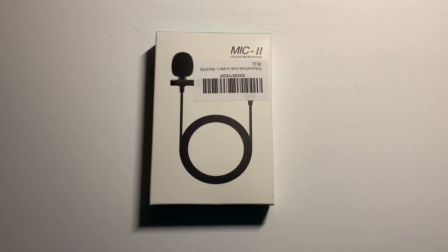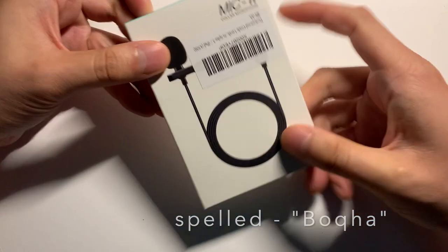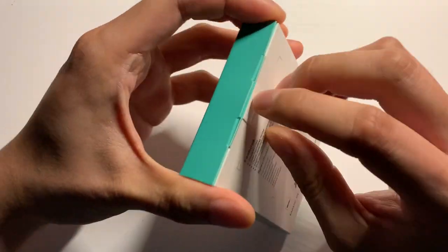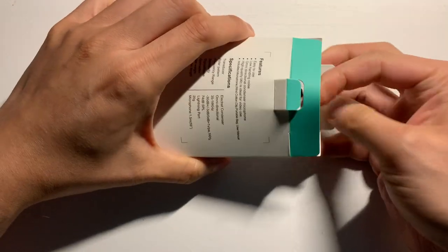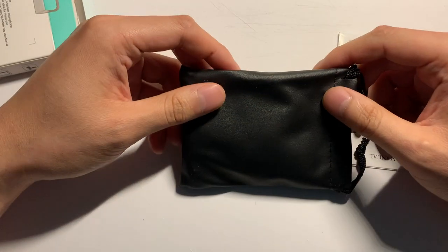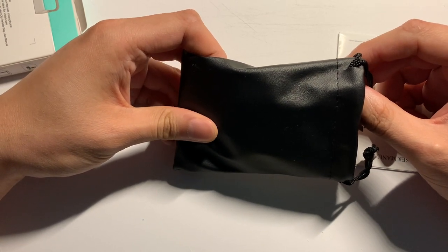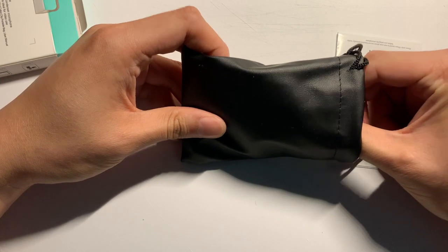Today we are going to take a look at a professional omnidirectional lapel microphone made by a company called Boke Ha. This is the packaging that it comes in — pretty simple, it's not sealed. I wanted to get this because I wanted to improve the audio quality of my microphone, because right now I am recording with my iPhone XS Max.